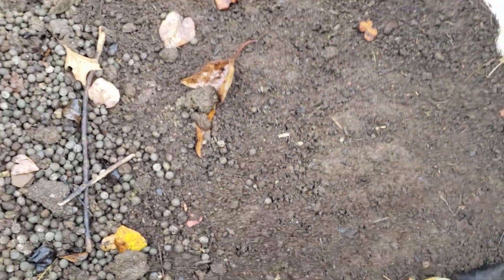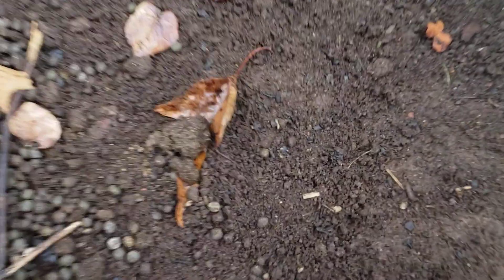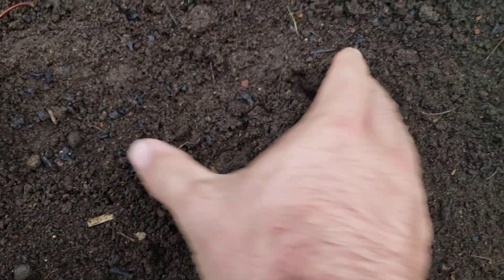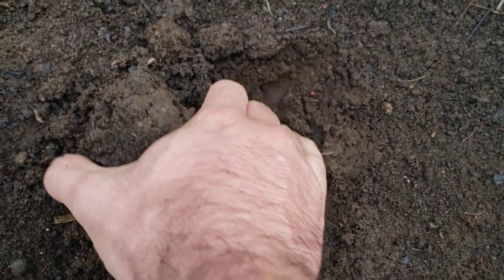I wanted to leave the finished side so I could show y'all how amazingly awesome this soil is. Just look — this is like the consistency of chocolate cake.